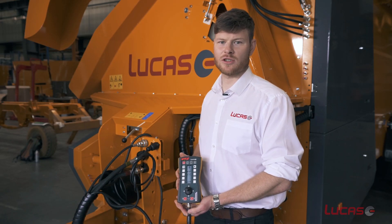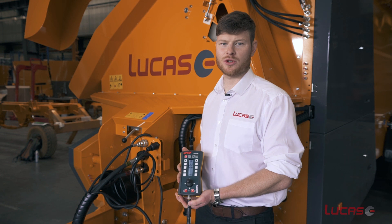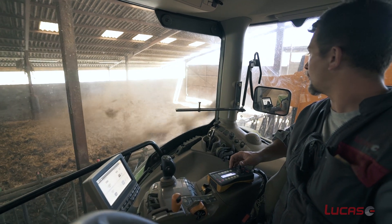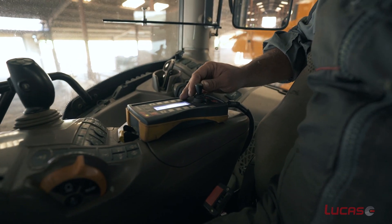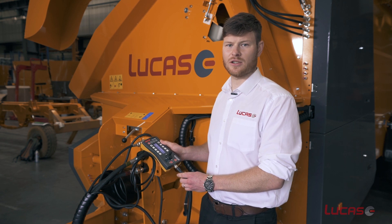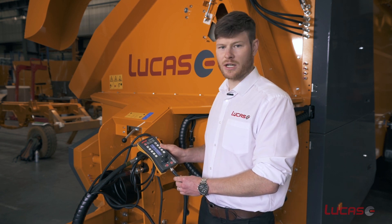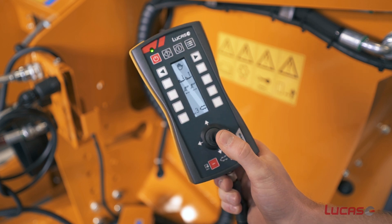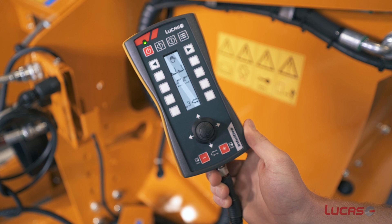One of the exciting new features on the Castor range is the option of an electric control. This control is ergonomically designed and features a joystick to operate the chute. There's also one button per function, so it's clear and easy to use. Whether it's day or night, you'll be able to see what's going on with the machine through its lit display, and it can be mounted anywhere in the cab.